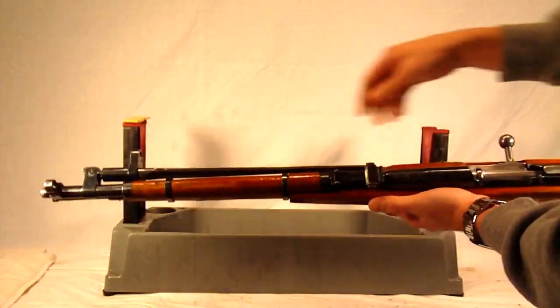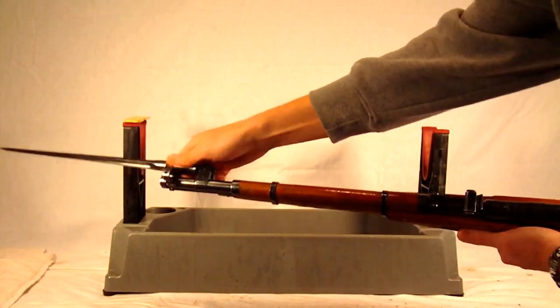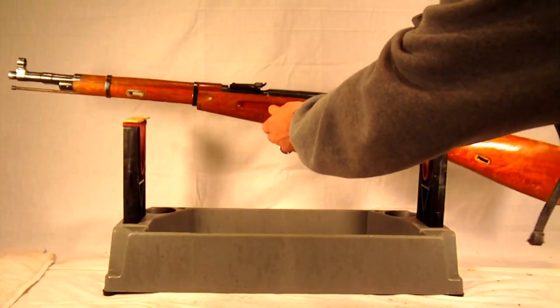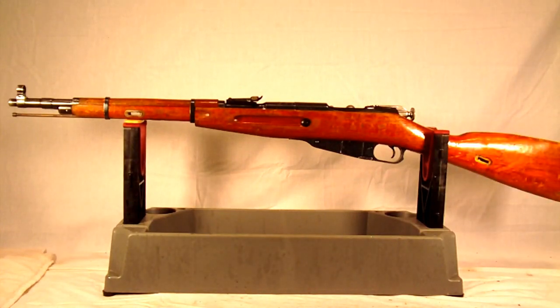As you can see, it folds right into the side of the weapon, and you're able to pop it right out real quickly. That was a really nice feature on these Model 44s that previous Mosins did not have. It was just a variation of the older Mosin Nagants.